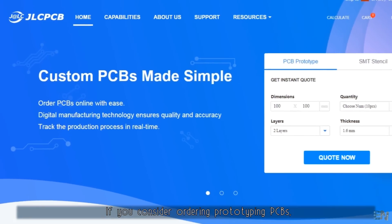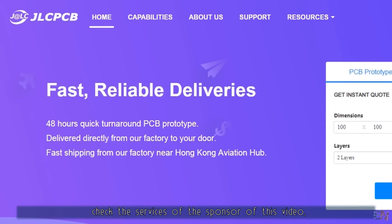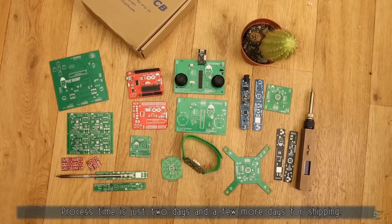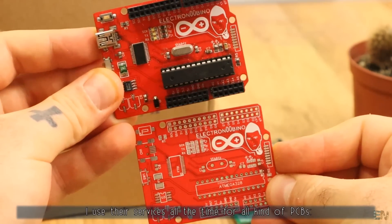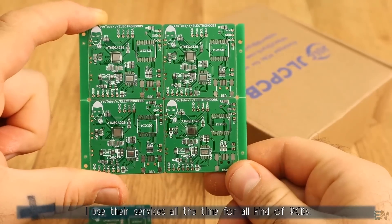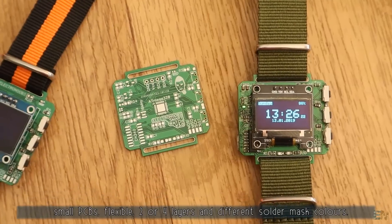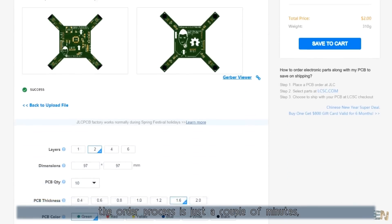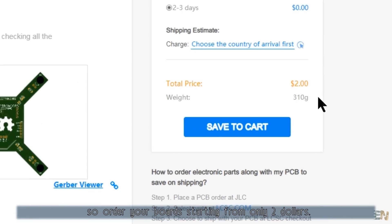If you consider ordering prototyping PCBs, check the services of the sponsor of this video, JLCPCB, the biggest prototyping PCB manufacturer from China. Process time is just 2 days and a few more days for shipping. I use their services all the time for all kinds of PCBs — small PCBs, flexible, 2 or 4 layers, and different solder mask colors. Upload your Gerber files to JLCPCB.com. The order process is just a couple of minutes, so go and order your board starting from only $2.